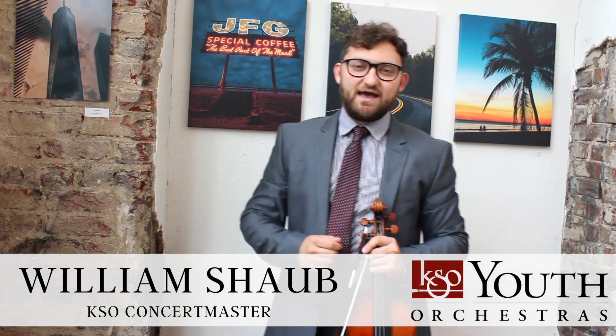Hi, KSYO students. My name is William Schaub. I'm a Concertmaster of the Knoxville Symphony Orchestra. We are all so disappointed that the spring KSYO season has been canceled. However, it's really fantastic that we can continue to practice and continue on our musical journey right at home.